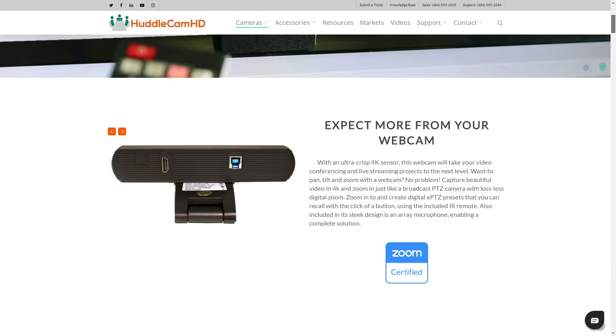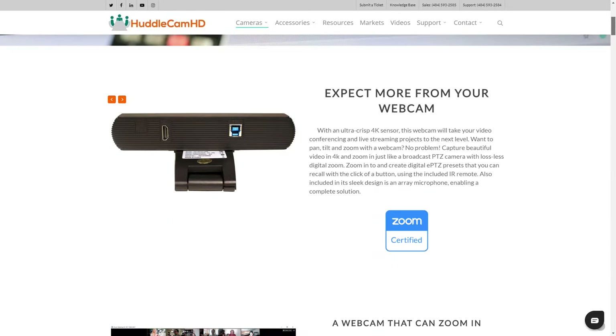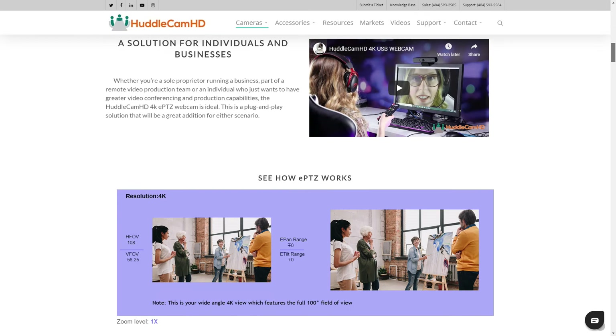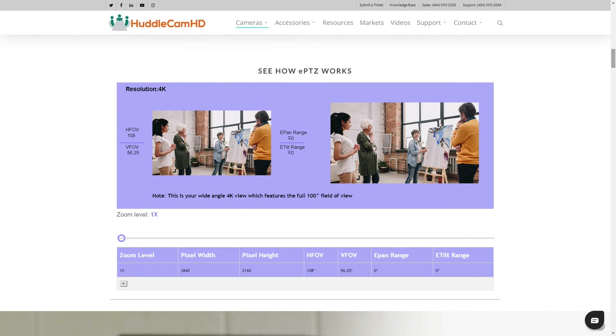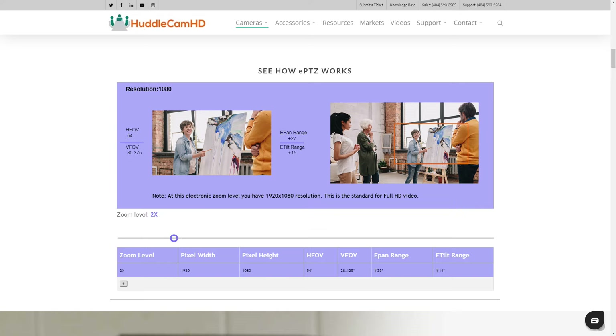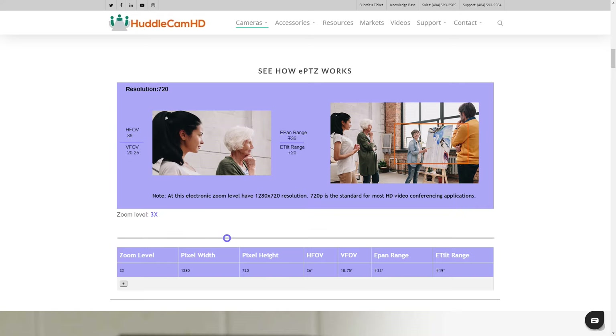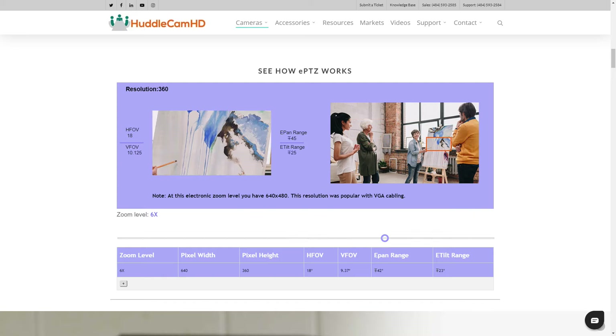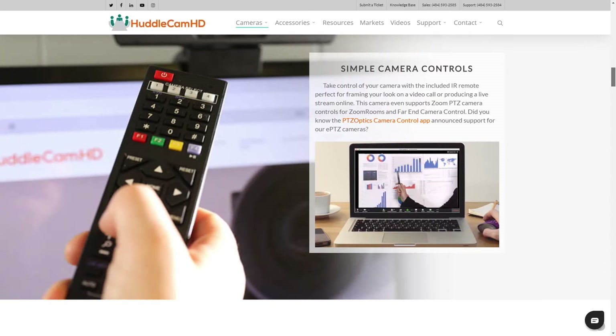Now Zoom generally doesn't support 4K, at least not yet, but it does allow you to use digital pan, tilt, and zoom controls with Zoom to allow you to get lossless pan, tilt, and zoom controls in your Zoom meeting experience. This means you can zoom in and digitally pan and tilt without ever losing any quality in your Zoom meetings.